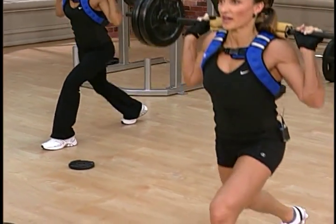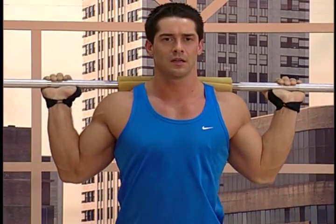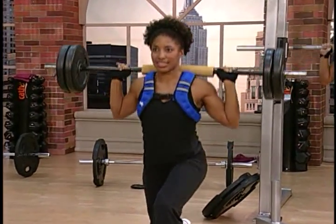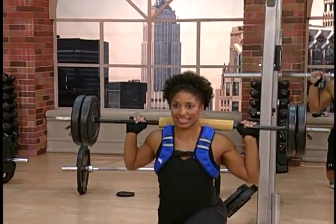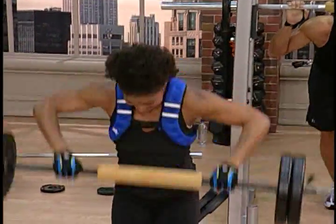Three. Work hard now. Four more. Five and six. Two to go. Seven and down. Eight and up. Very good. Take it up, over and down.